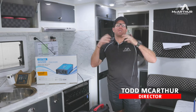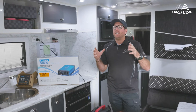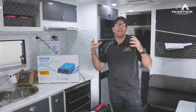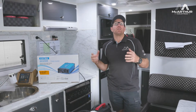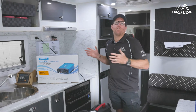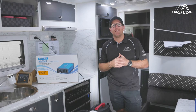Welcome back to Sango Auto Electrics and Automotive. Today we're here to chat about something that we do probably three to four times a week, which is a major part of the traveling community: the difference between making 240 volts in someone's caravan or motorhome whilst they're traveling.